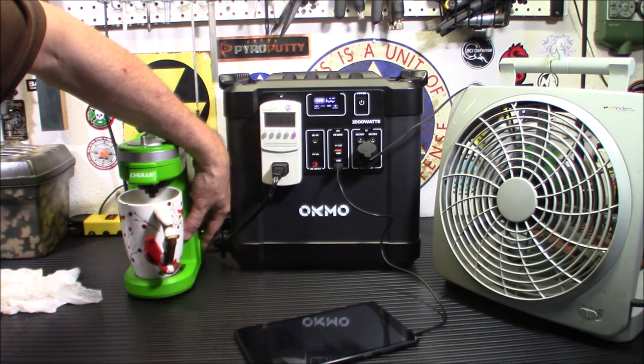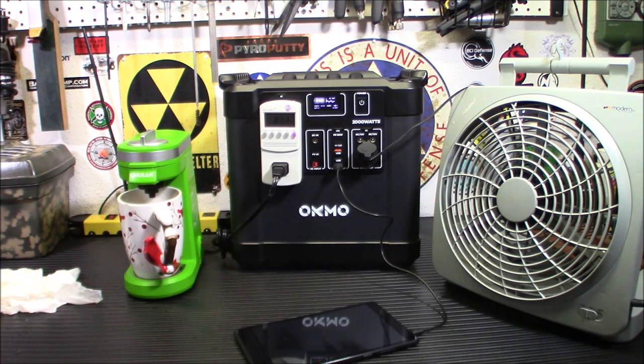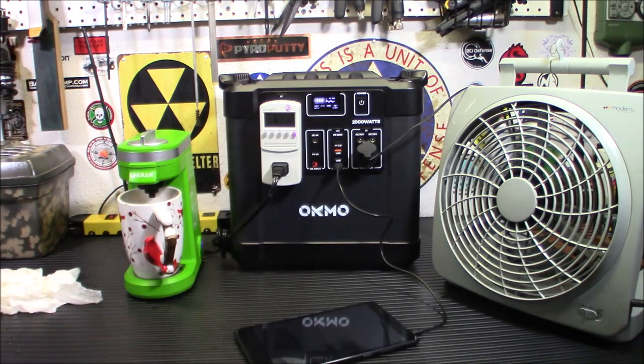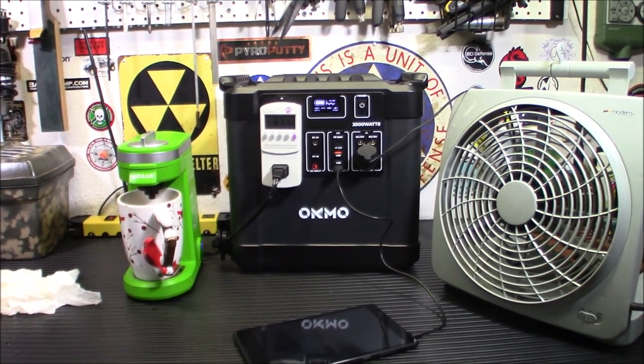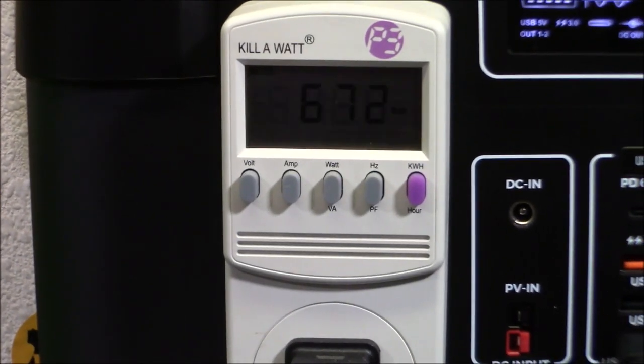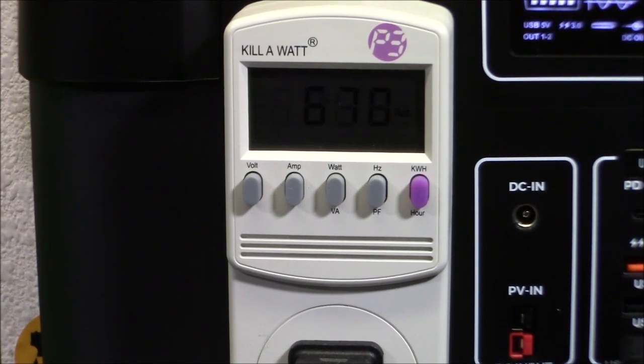I turned on the coffee maker. Right now it's drawing about 67 watts — it hasn't started brewing yet. Once it starts brewing it'll get up there. So let me give it a second. It's drawing 673 watts — I thought it was 67. So it is heating up. Let me zoom you in on that meter. You can see it's actually drawing almost 1,000 watts just from that little tiny coffee maker.